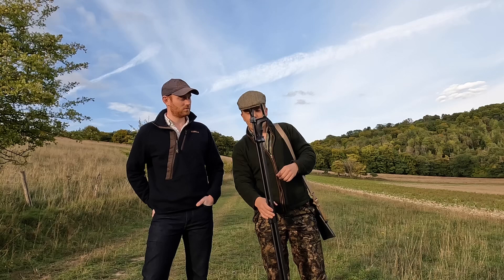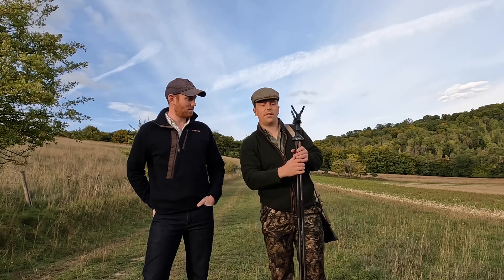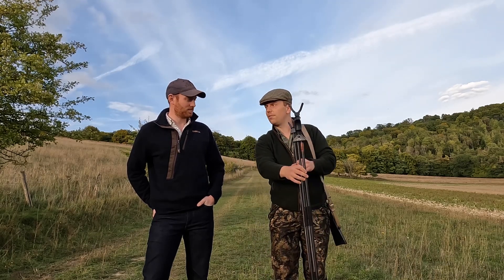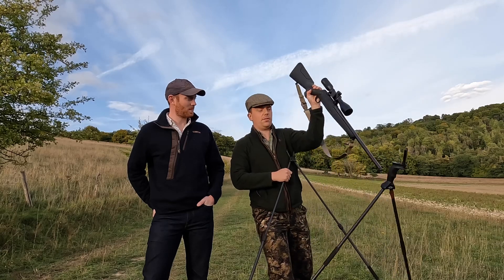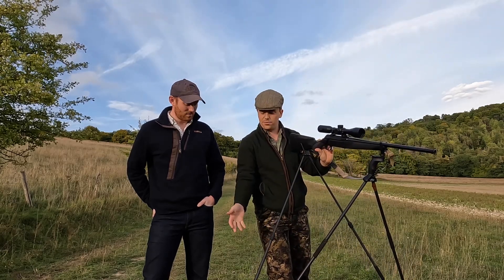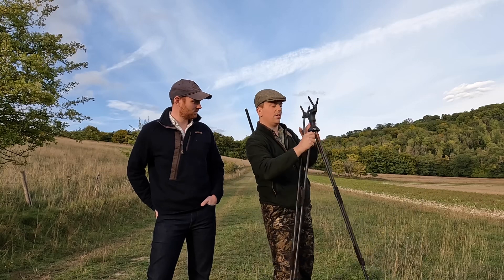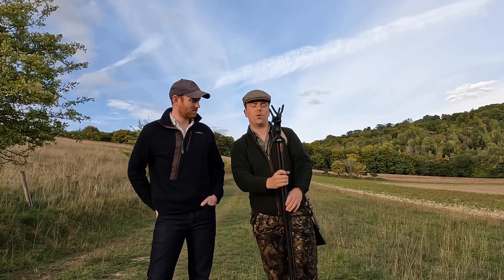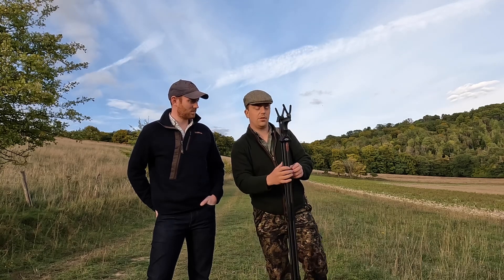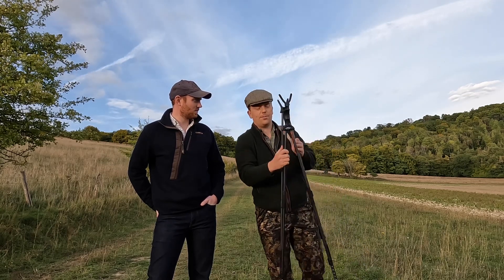Another issue is there's no stopper to control how far the sticks open. With the Viperflex they stop at a set point which is perfect for placing your rifle. With these, sometimes you let go and they open all the way out. It does come with a little piece of string that clips on to stop it, but it gets caught up, falls off, and it's just not very well thought through. I'm used to it now and I've worked out a way of holding the front while opening them.